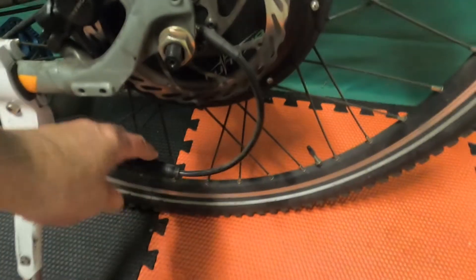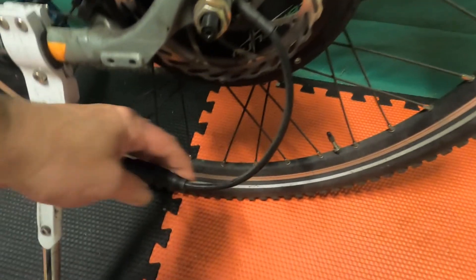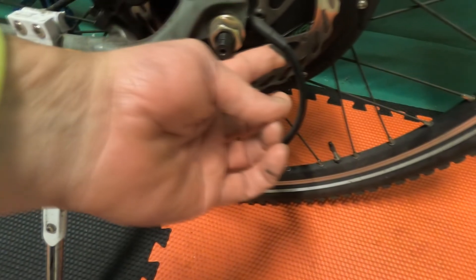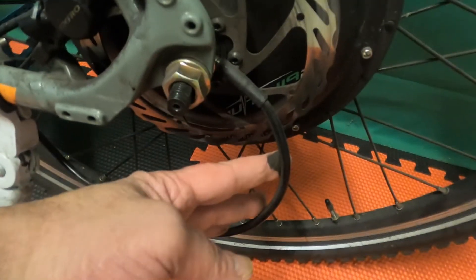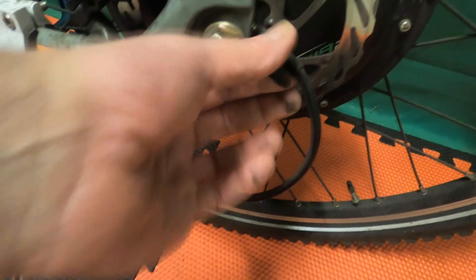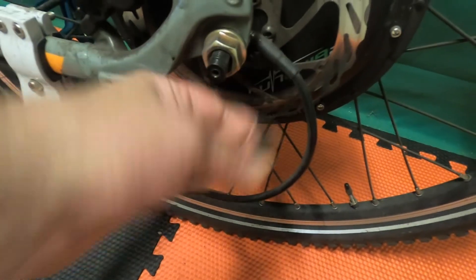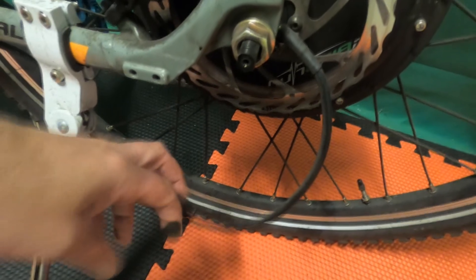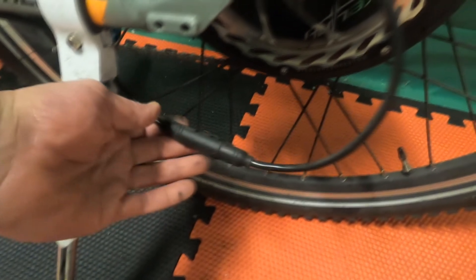A little known tip that can reap big rewards is adding slack to the motor's cabling. A lot of times these wires come crimped out of the box, strangling the electric current needed to drive the motor. On most e-bikes and kits you should be able to give the cable the extra slack it needs. I've had cases where I put together brand new kits that would barely move, thinking I'd have to return the kit, until I gave it the slack it needed to fire on all cylinders, so to speak.